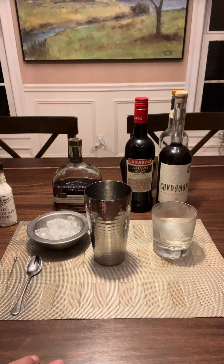One of my favorite drinks, as some of you may know, is the Manhattan. And I love a Black Manhattan. And this is a twist on that Black Manhattan called the Holy Smokes. So here we go.